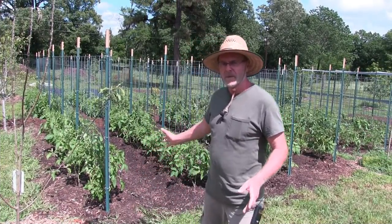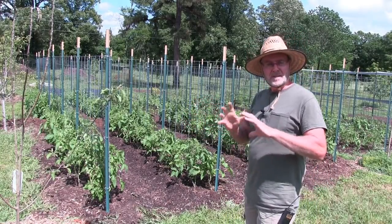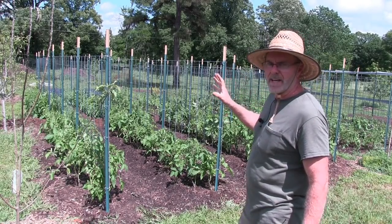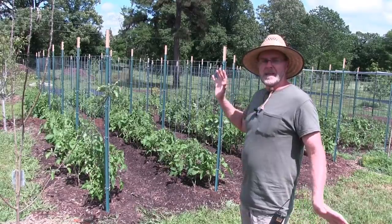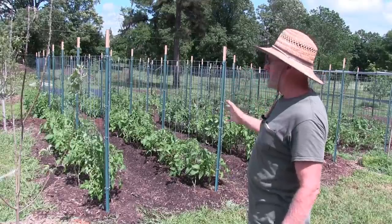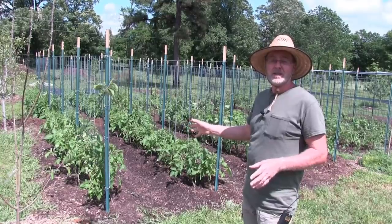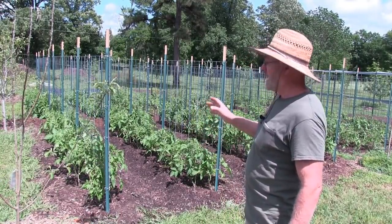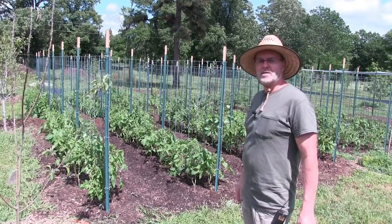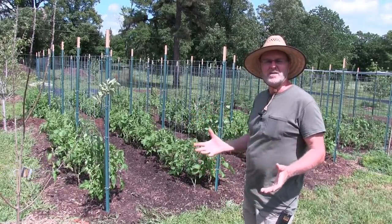Here I am standing in front of my San Marzano tomatoes. I plan on making a lot of tomato sauce and canning it this year. I have 252 plants and they all made it — I have extra too. What I'm going to show you is what we do to care for our tomatoes — a simple basic step you can do to take care of your tomatoes and help keep disease and fungus off your tomato plants.